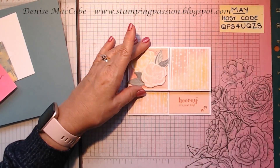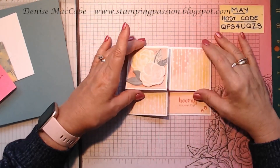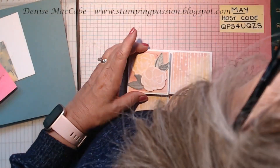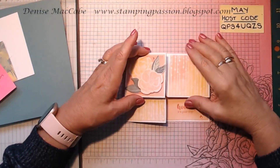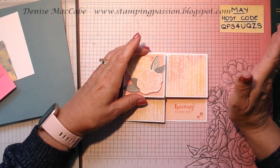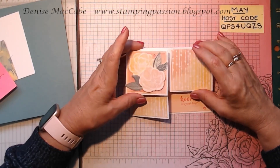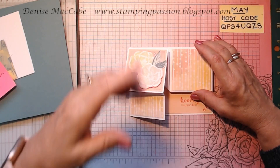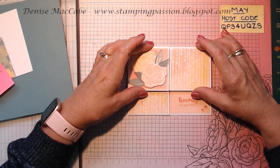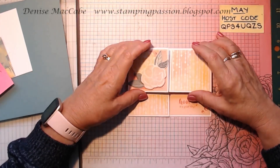I'm going to recreate it using the Hello Irresistible Bundle again but using different colours. You could use any suite — the Cheerful Daisy suite in the new annual catalogue would be really lovely for this card. I don't own that one, but there'd be many suites that you could adapt this card to.